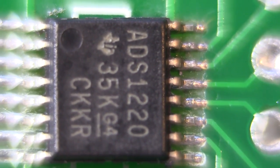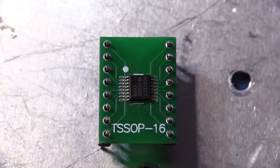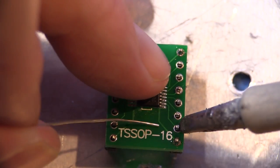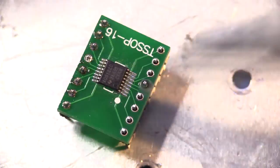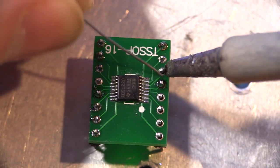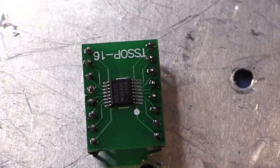Now we're just going to put the outer 0.1 inch pitch DIP connectors on, and then we can hook it up to an Arduino or a Raspberry Pi and see what we can do with this thing. We've just got to solder in the 0.1 inch pitch headers around each side and we'll be ready to plug it into a piece of breadboard. I'm using 0.5mm leaded solder here — it will do the job nicely. When you're soldering, always put the soldering iron on one side of the joint and apply the solder from the other. That way, when it flows, you know it's flowing into the joint properly.